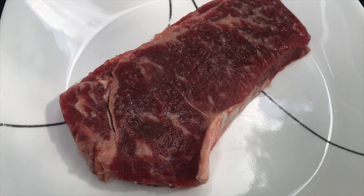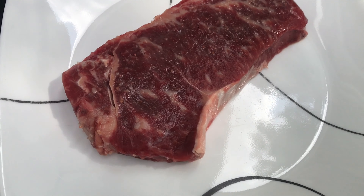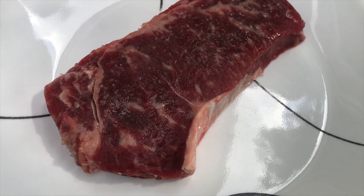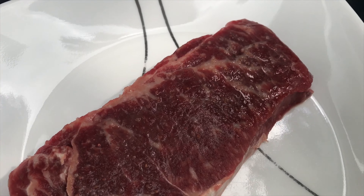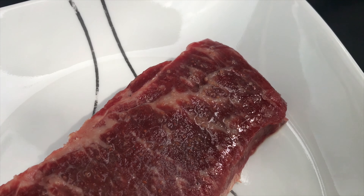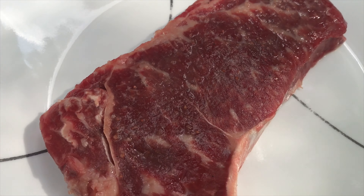What's up everybody, this is Michael from Thick Cut Ohio. Today I'm doing a video on American Wagyu — we have a New York strip. I'm going to grill it up. I've already had it rested and salted with Himalayan sea salt, and I'm going to grill it up today.